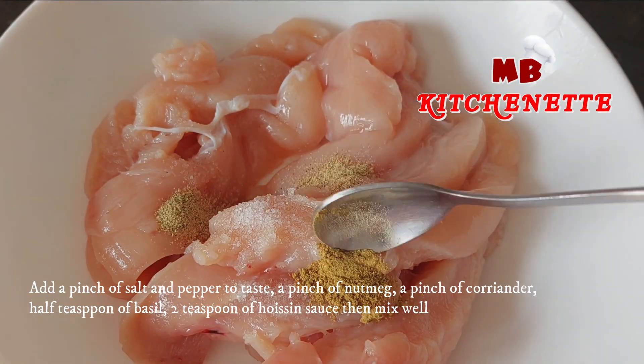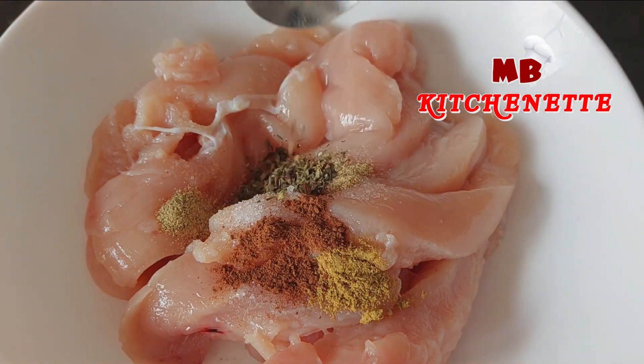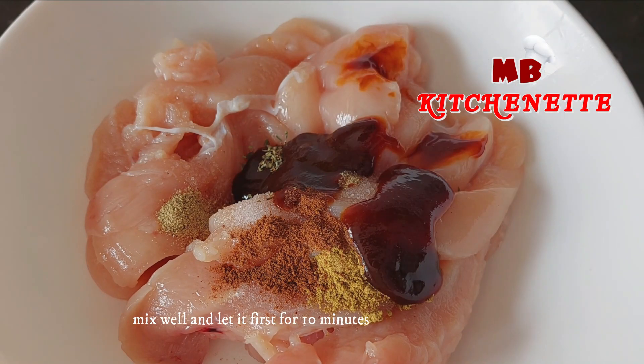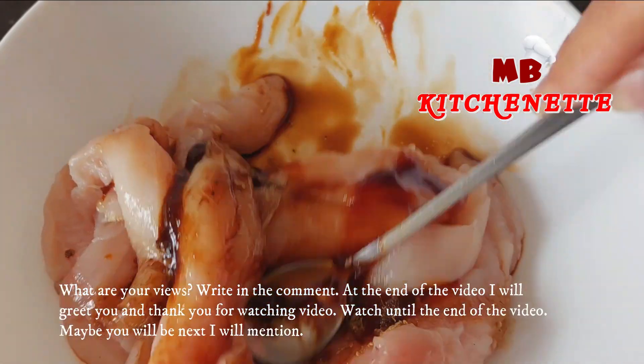Add a pinch of salt and pepper to taste, a pinch of nutmeg, a pinch of coriander, half teaspoon of basil, two teaspoons of hoisin sauce, then mix well. Mix well and let it marinate for 10 minutes.